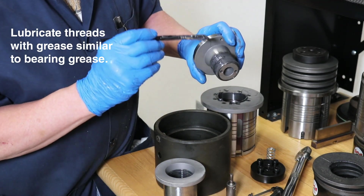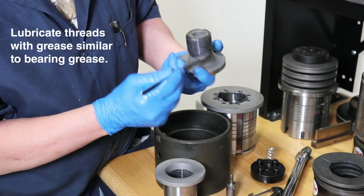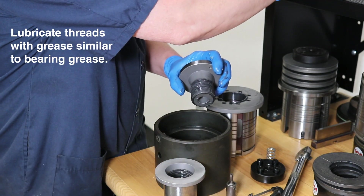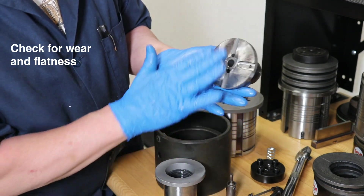Before assembly, Mate recommends applying grease similar to bearing grease along the threads of the length adjustment mechanism. Apply liberally to the entire thread area. It is also a good time to check for wear and flatness.